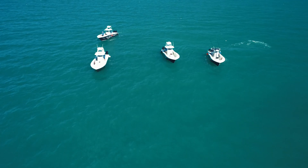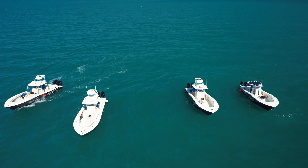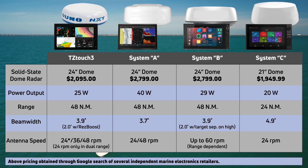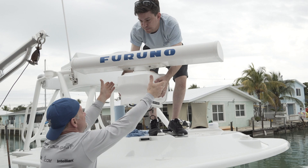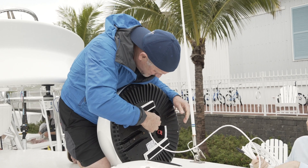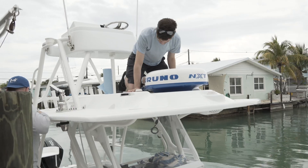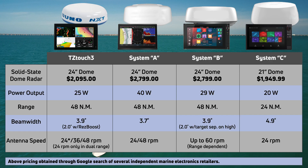To conduct our radar testing, we wanted to create an apples-to-apples comparison. So we used the latest and largest solid-state Doppler domes that each manufacturer offered. All except for System C offer a 24-inch dome, while System C offers a 21-inch dome. We removed the existing radars from the boats and installed each of the radar domes onto the T-tops, placing them all at the same height off the water. For the Furuno dome, we used the DRS-4D NXT solid-state Doppler radar. The peak power output for each of the systems was different, with System C being the lowest and System A being the highest.